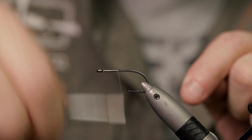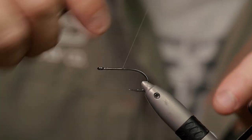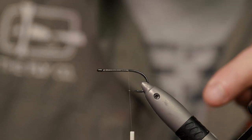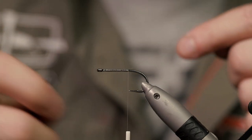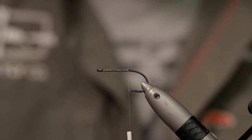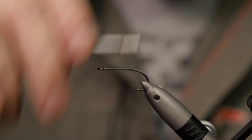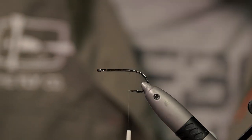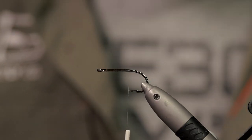Let me start by getting some thread on the hook. Cover the shank so your materials won't be sliding off when you tie them in. Trim this off, and get your thread to just about the hook tip.